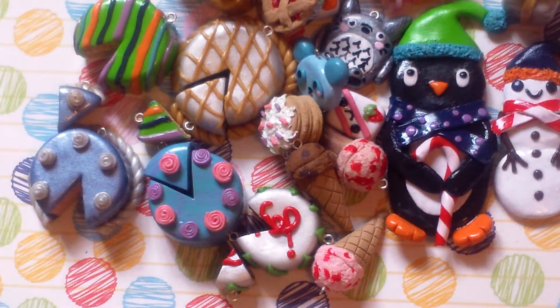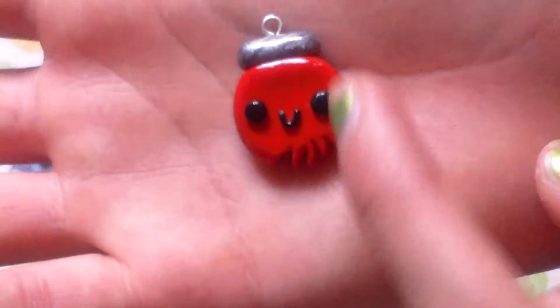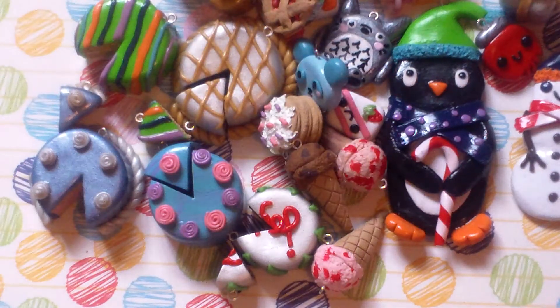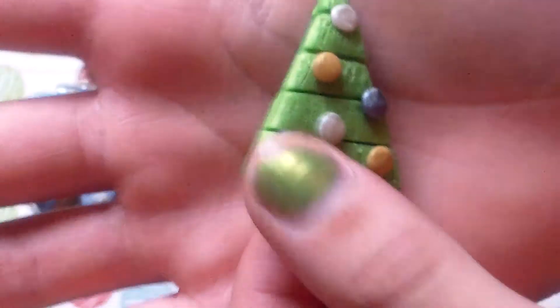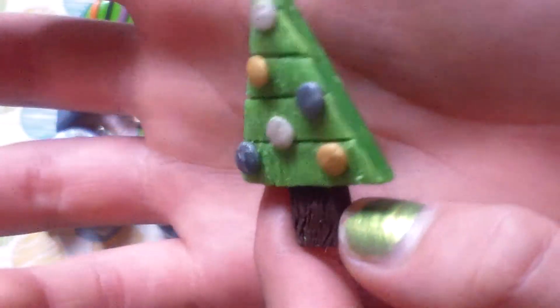Then I made this little ornament charm inspired by 202 Snowflake, I think — it's like, broken. And then I made this Christmas tree that I really, really like, with ornaments. And it's super-duper textured.